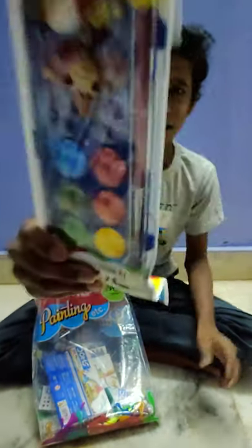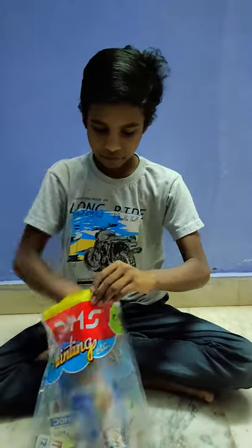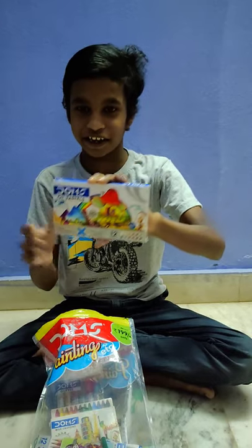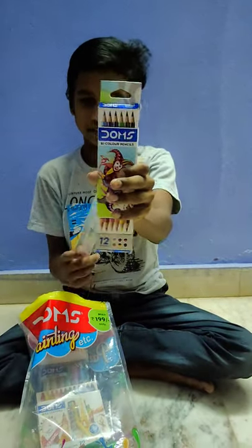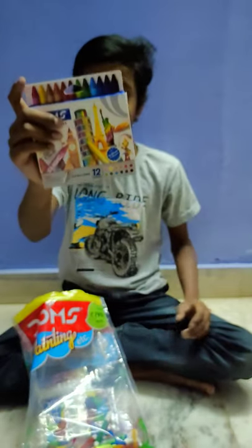Color pens, super color pens, sumo oil pastels, scale, pencils, color pencils, big crayons.